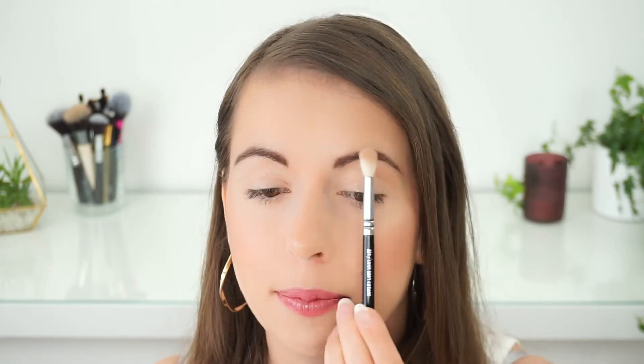The first thing I'm going to do is create a very natural shadow on my eyelid. I'm taking a shade that's similar to my skin tone, but not too dark or too light — as natural as possible. I'm focusing on this area, starting from the middle of my eye going outwards, applying just a little bit above my crease.